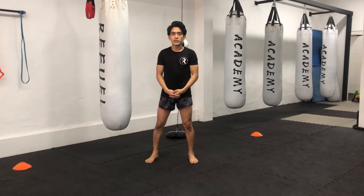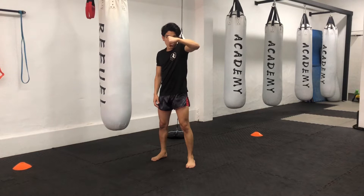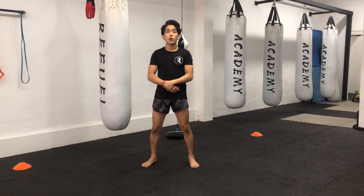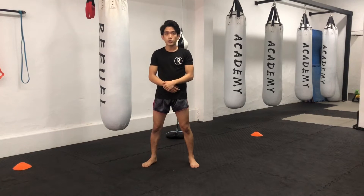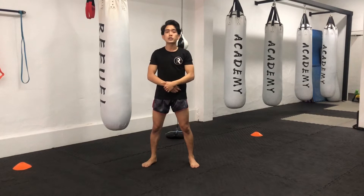The most common question about hooks is: do you hook like this or do you hook like this? I went to a boxing gym and asked different coaches everywhere — do you do it like this or like this? They told me it's actually preference.